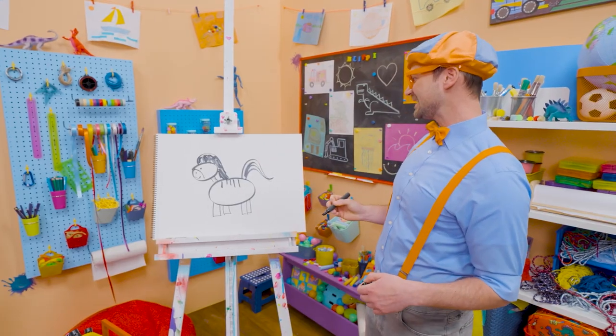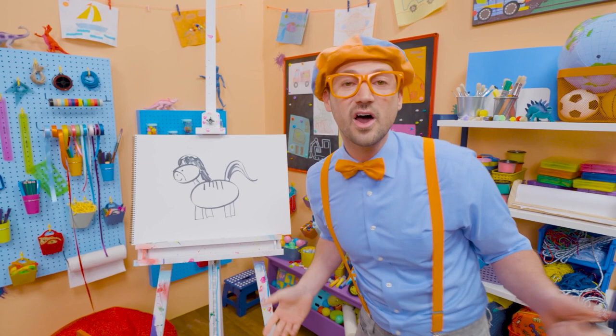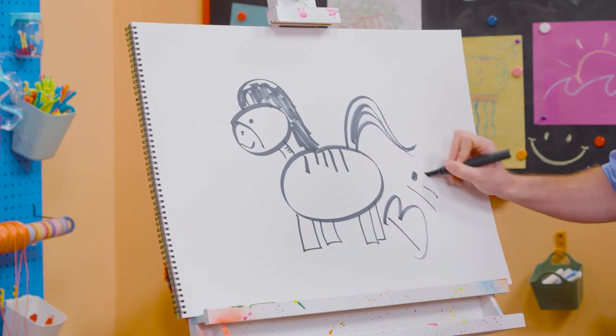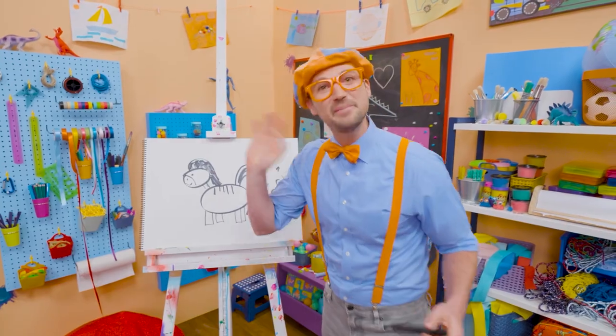What a pretty zebra! Well, if you love drawing with me and want to draw some more, all you have to do is search for my name. Will you spell my name with me? Ready? B-L-I-P-P-I. Blippi. All right, see you again. Bye-bye.